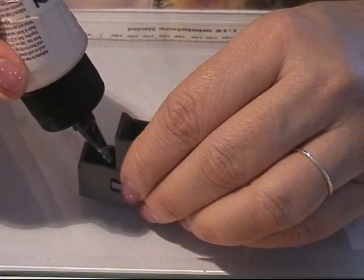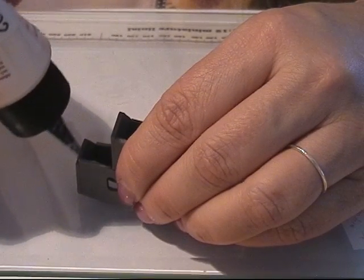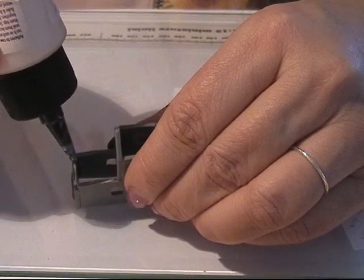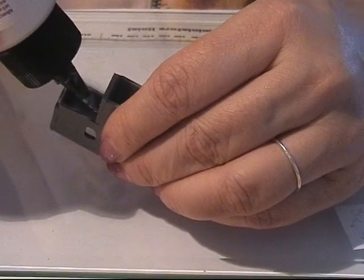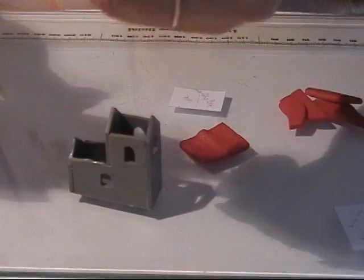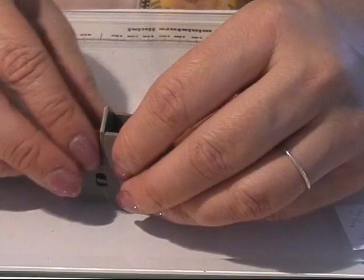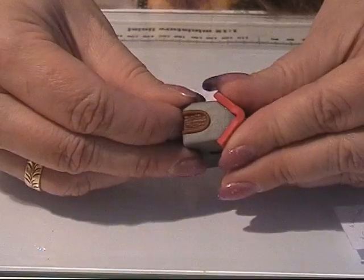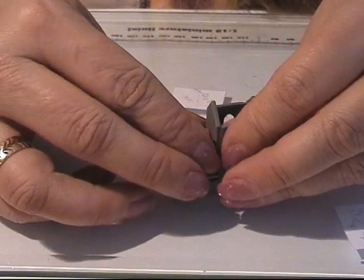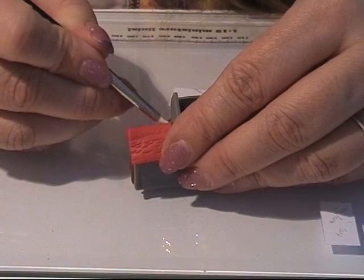I take some big bond — or you can use a liquid gel as well. I like big bond because I think it's a little more sticky than liquid gel. I'm putting it on everywhere I want my roof to stick, and then I'm just going to place my roof and squeeze it tight so that it sticks onto the house.